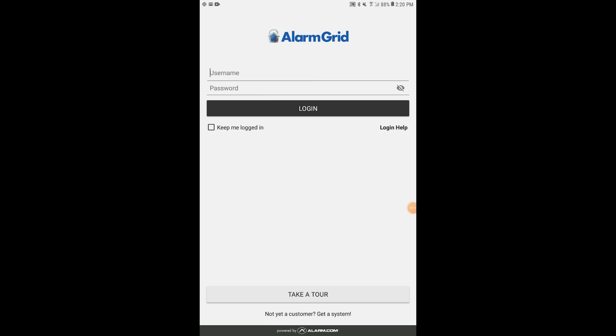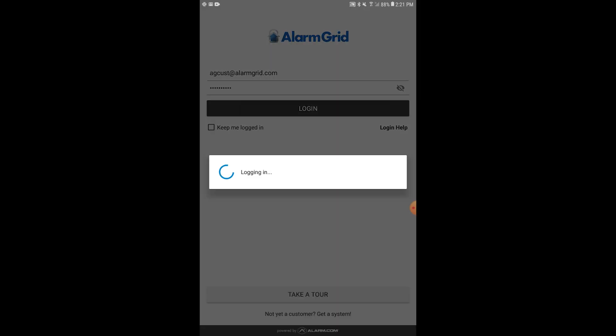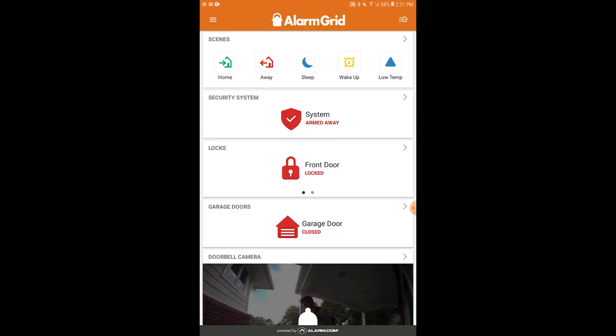Now I want to show you how you would access the thermostat from alarm.com. I'll show you the Alarm Grid demo account. The username is agcust — short for Alarm Grid Customer — at alarmgrid.com. The password is case sensitive: lowercase m, 6, 2, capital Z, I, G, capital U, capital E, F, and Q. Now we're into the Alarm Grid demo account on alarm.com. We'll go to the menu button in the upper left corner and choose Thermostats.